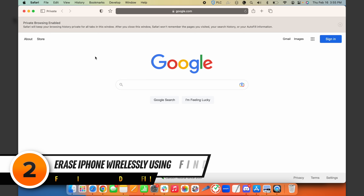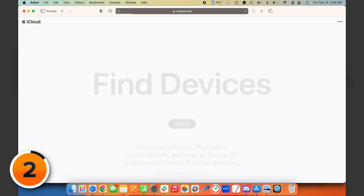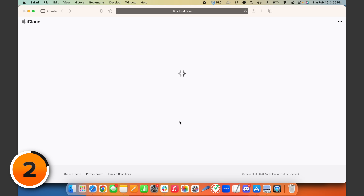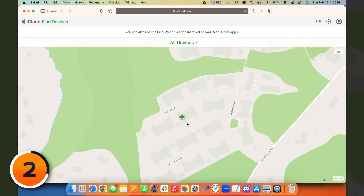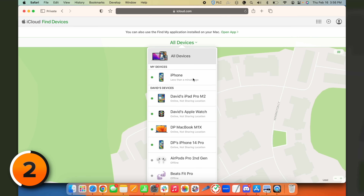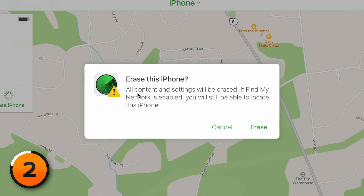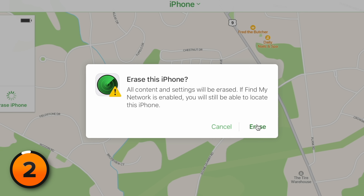You can also erase your iPhone wirelessly using your computer. Go to iCloud.com/find and sign into your account. Once logged into iCloud, click Find My, then click on your device. If you don't see it right away, tap the triangle next to All Devices at the top and find it in that list. Click on the Erase iPhone button — all content and settings will be erased. If Find My Network is enabled, you'll still be able to locate the iPhone. Click Erase, enter your password, follow the instructions, and you're good to go.